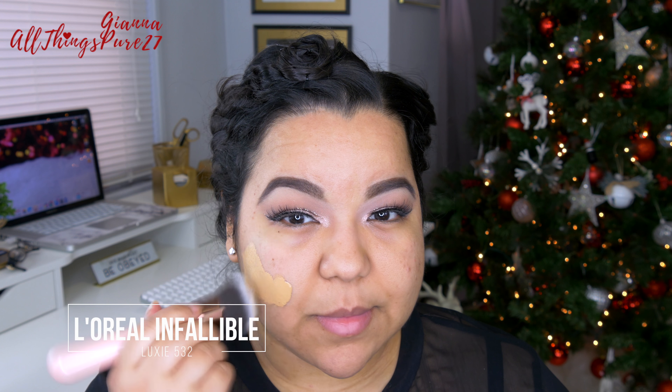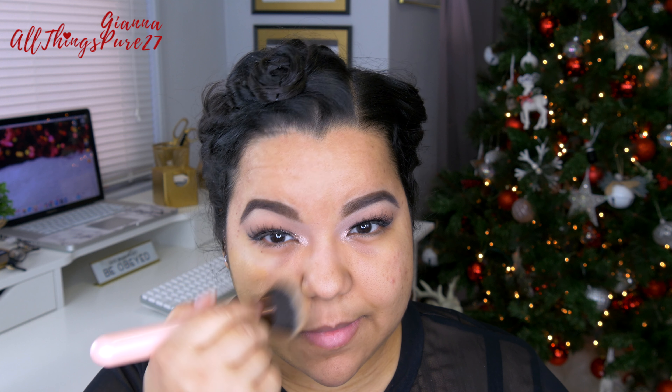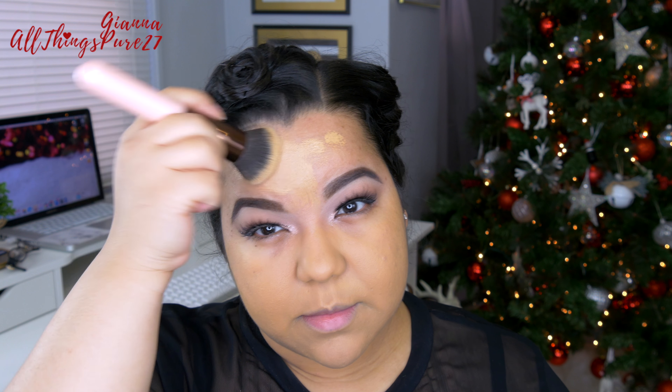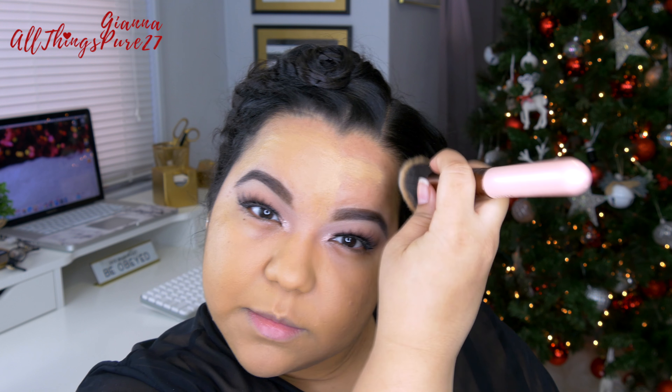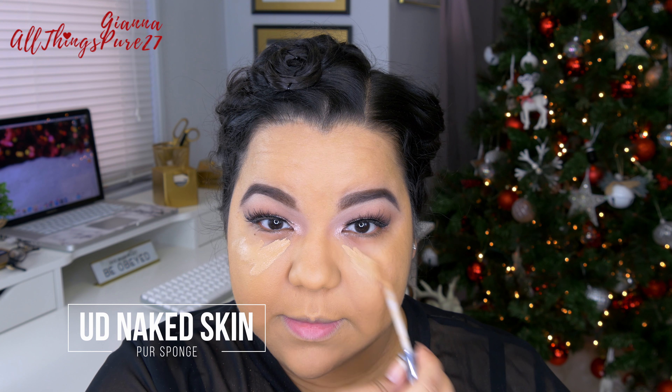Now moving on to the face — for foundation I'll be using the L'Oreal Infallible Pro Matte Foundation. This stuff is amazing, especially for an occasion like Thanksgiving where you'll have your makeup on for a long time or you'll be sweating if you're cooking. Then I'm blending that out with a brush from Luxie — it will be listed below. It's very similar in shape to the Morphe M439, but I feel like this one is better quality, especially the handle, since the Morphe ones can sometimes start breaking.